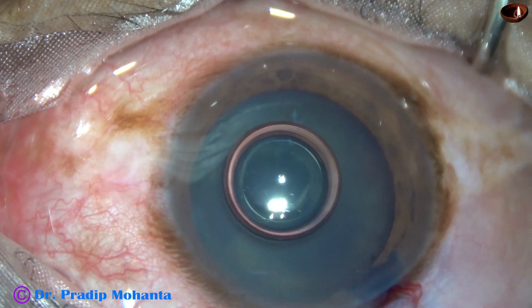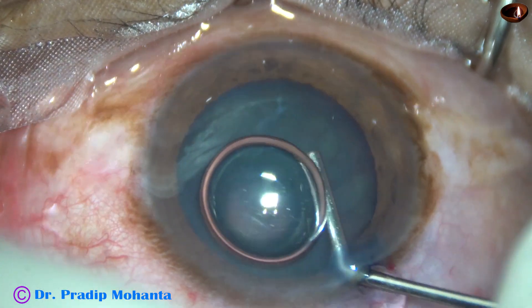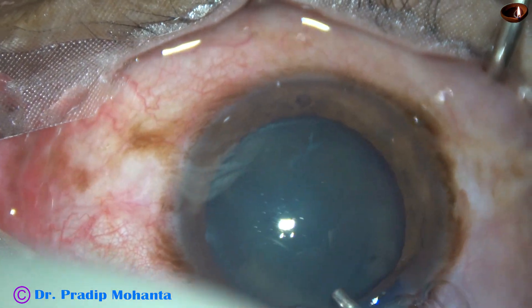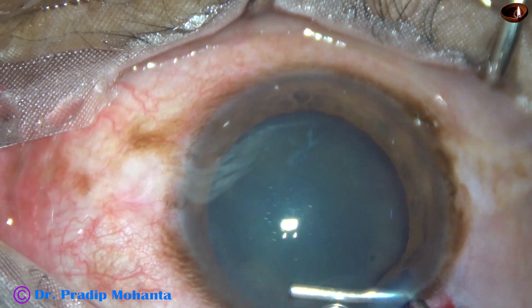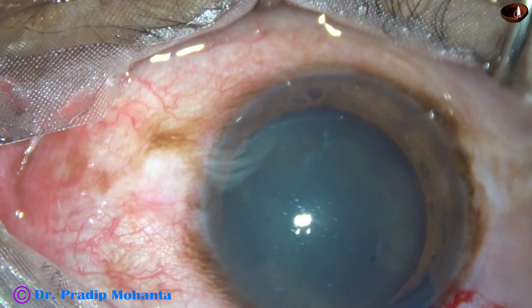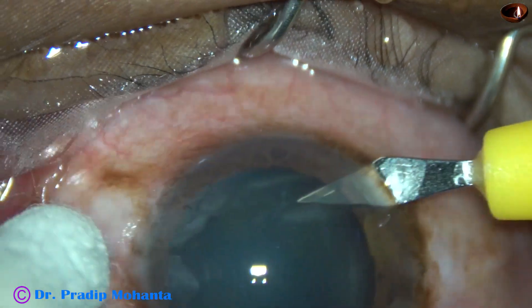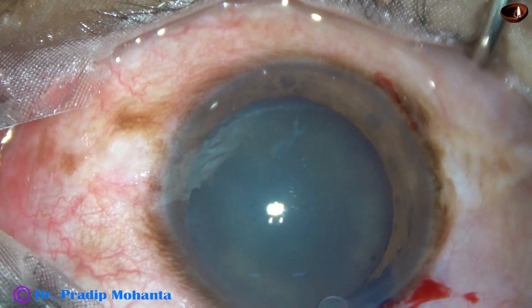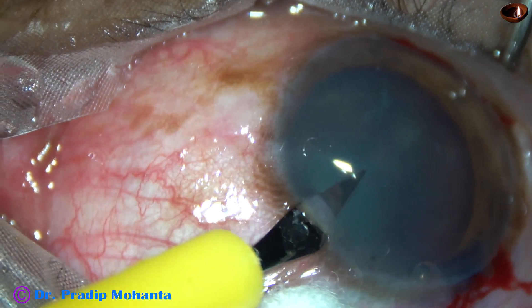2% hydroxypropyl methyl cellulose is injected to fill the anterior chamber. Now I am going to make 2 side ports — one on the right side and one on the left side.